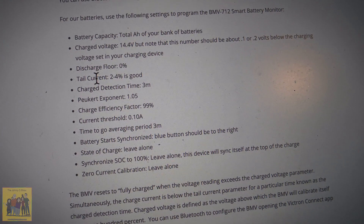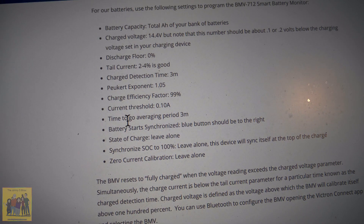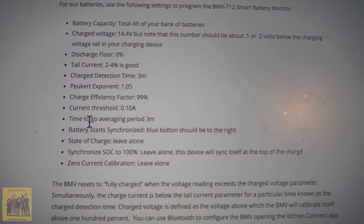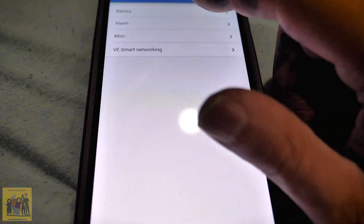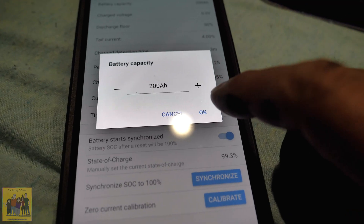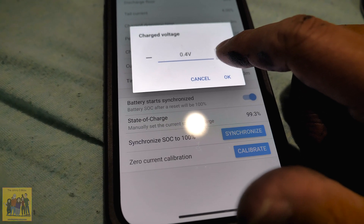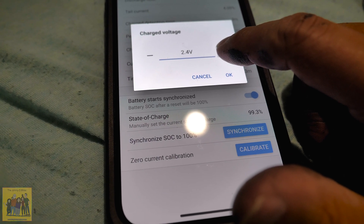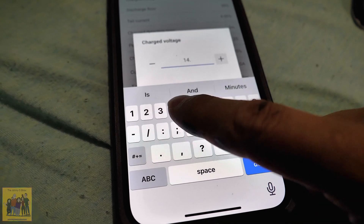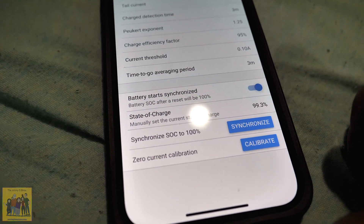The amp hours setting is the total amp hour bank of the battery, so we're going to set it to 200. We just fill in the blanks. Let's check it out in the app — go to settings, go to battery. Battery capacity is 200 amp hours, it already had it. Charge voltage would be 14.4.